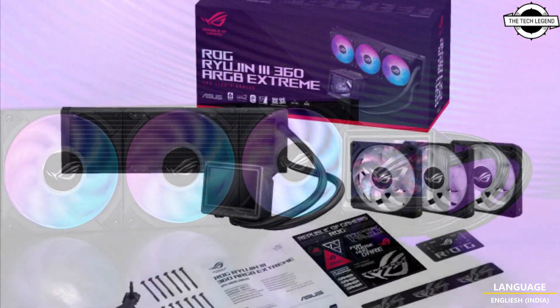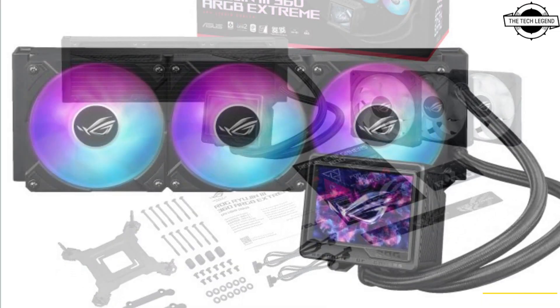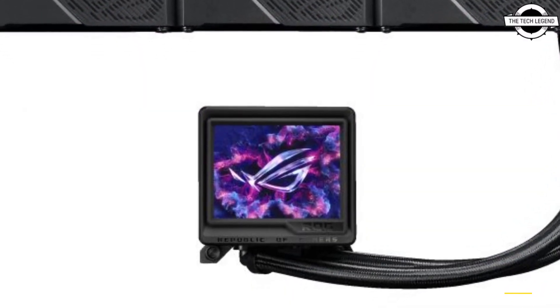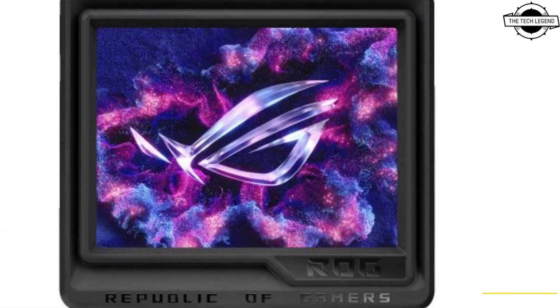Today I will talk about the ASUS ROG Ryze 3 360 ARGB Xtreme AIO water cooler with Asetek MR Generation 8 B2 Pump. ASUS ROG announced the launch of the Ryze 3 360 ARGB Xtreme, a new ROG all-in-one cooler introduced during Gamescom 2024.